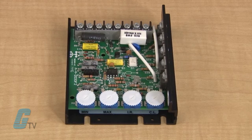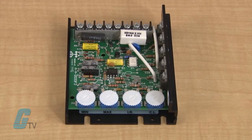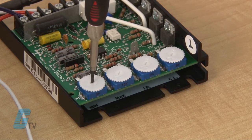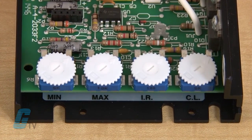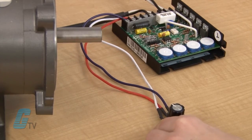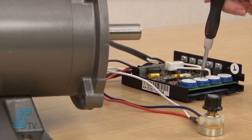For demonstration purposes, we are using a Dart Controls 125 series DC drive. The minimum speed is indicated by min and allows the user to control what the speed of the motor will go at when the main speed pot is fully turned to the zero position. The maximum speed is indicated by max and selects what the maximum speed is when the main potentiometer is set to the highest value. This allows the user to fine tune the desired speed of the application.